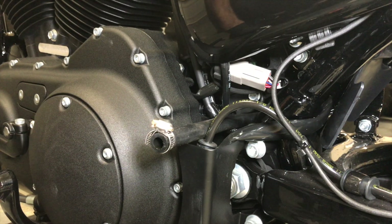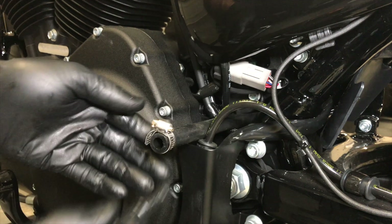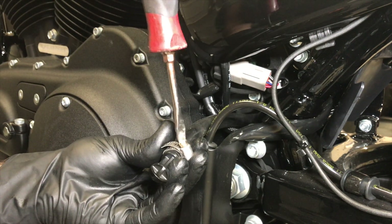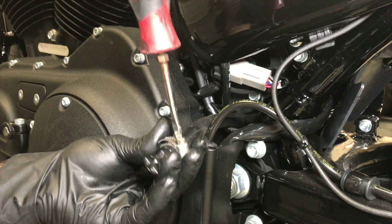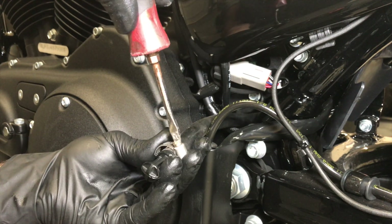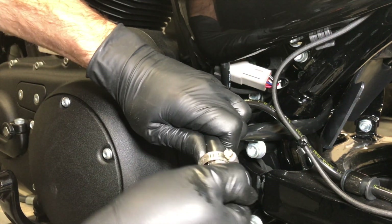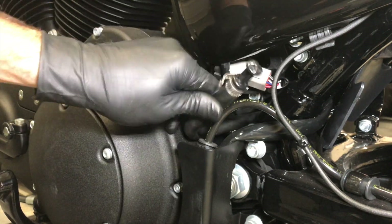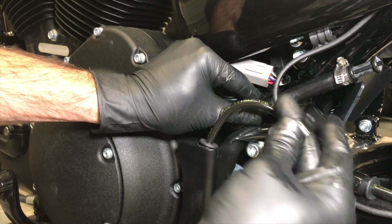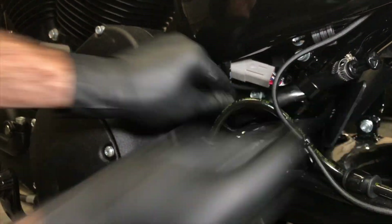Here we are back at the drain hose. We're going to go ahead and reinstall the drain plug, tighten the worm clamp back down, and clamp the whole unit back to the frame — super easy. Insert the screwdriver and use your best judgment here; you do not want to over-tighten this, obviously, because you can split the line. It's easy to test if you want to be sure — it's not going anywhere. Thread it back there, stands up, and just clip it right back to the frame exactly where it was.